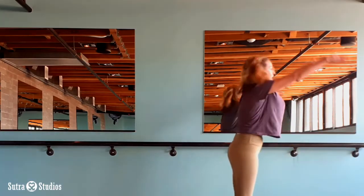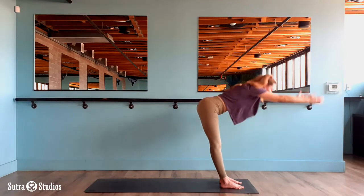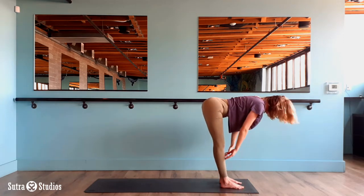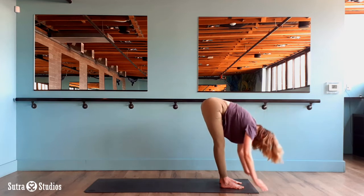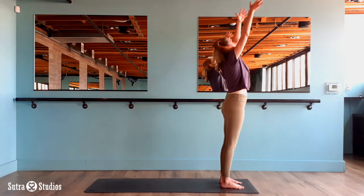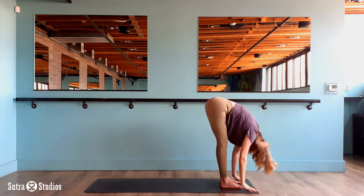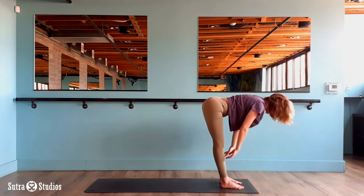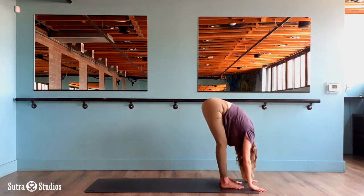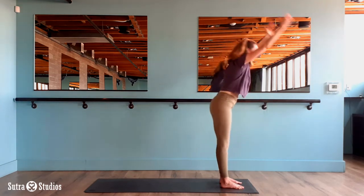Inhale reach all the way up. Upward salute. And exhale hinge at your hips, fold forward. Let's do that two more times. Inhale half lift, exhale fold. Inhale reach and rise, upward salute. Exhale fold. Last time — inhale half lift, exhale fold, inhale reach, upward salute, and exhale fold.